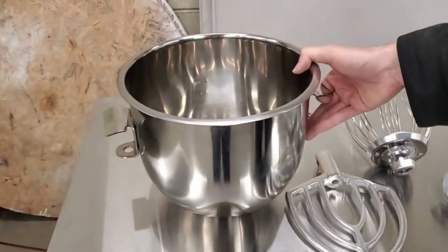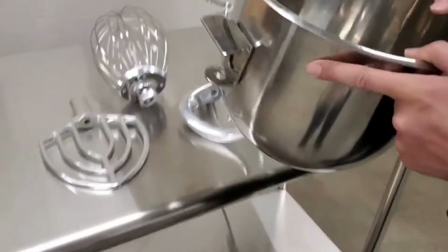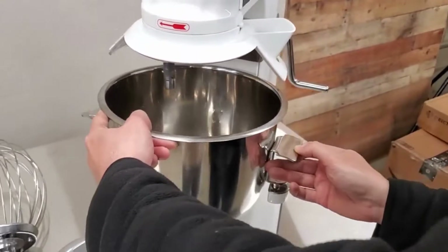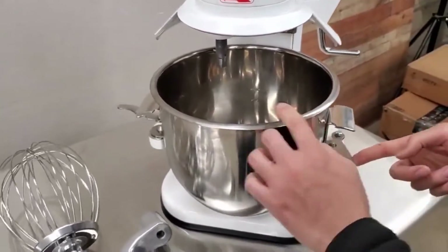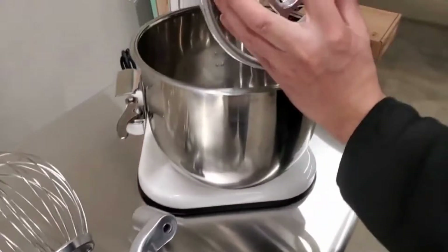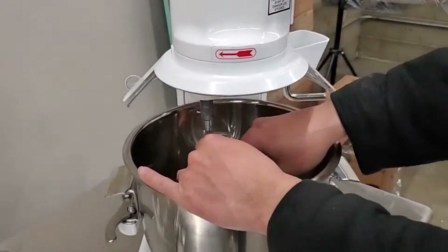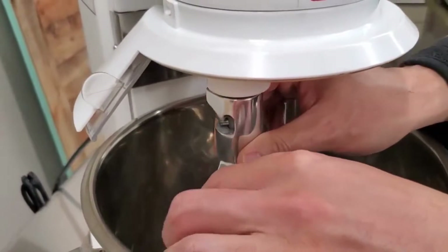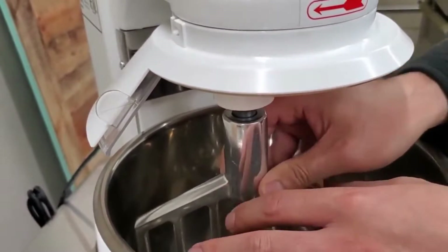I'm going to go ahead and start with the beater. The bowl just sits right in here, then make sure to lock the two bowl locks on the side, and then you can just stick the accessory on like this, turn it, and lock it into place.